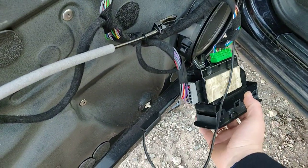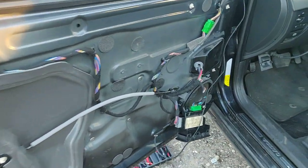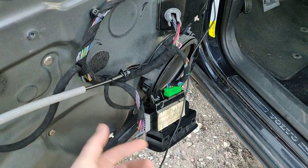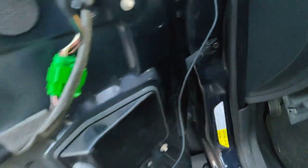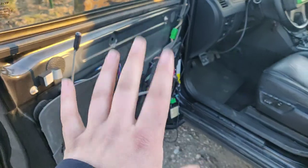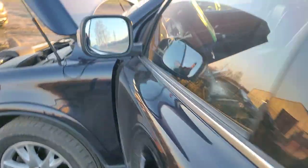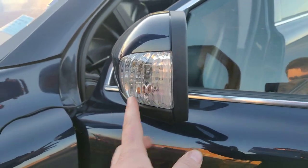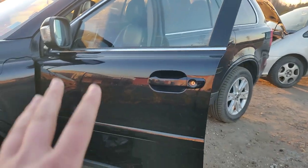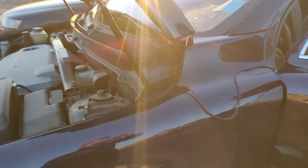So the whole problem is that you don't have a ground in this door, so you have to find out why the ground wire is not coming here. Probably the wires could be broken, there could be a problem in here. But anyway, we just used a black wire to figure it out, and you can see nothing is blinking anymore.